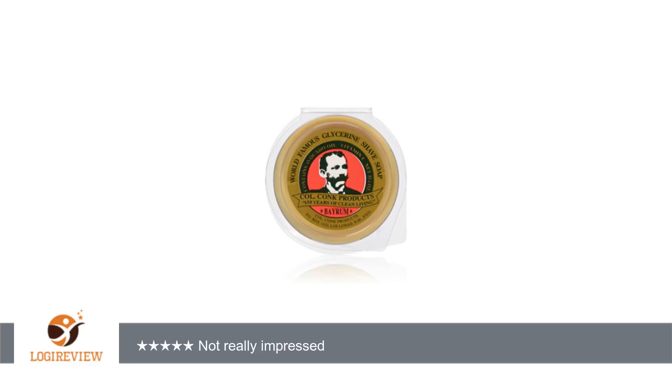Welcome to Best Reviews 2000. This item has a rating of 1.0 out of 5 stars. A customer wrote: I used this puck a couple of times and I wasn't really impressed with the lather, scent, or the overall consistency of this soap.